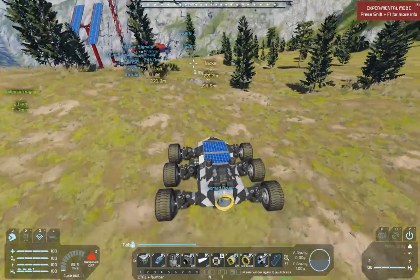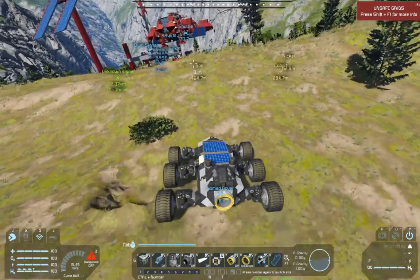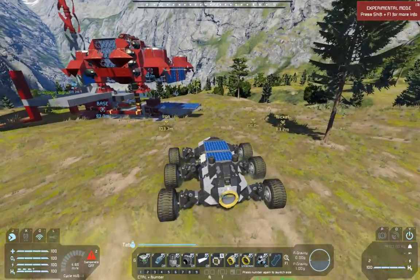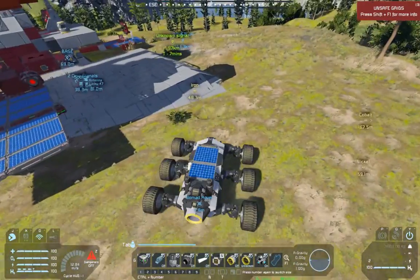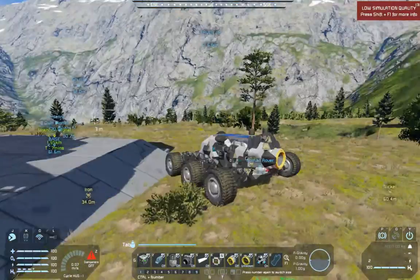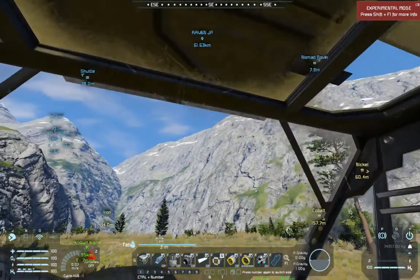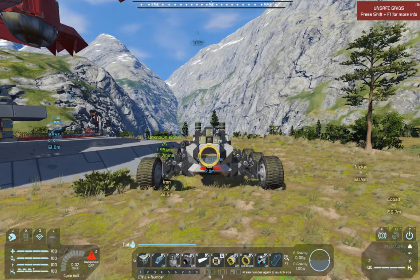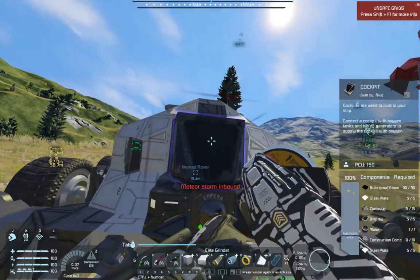If we have the components, we can just repair on the go. It does have a survival kit, so it can do some limited manufacturing. The driver assist system is very very cool - it just requires a programmable block and a bit of reading to set up, and I got it working. One neat feature is a timer block set to trigger to engage a parking brake through the driver assist system, which as a side effect also triggers the parking lights - the red lights there - that glow a little when first activated and get brighter once fully stopped.